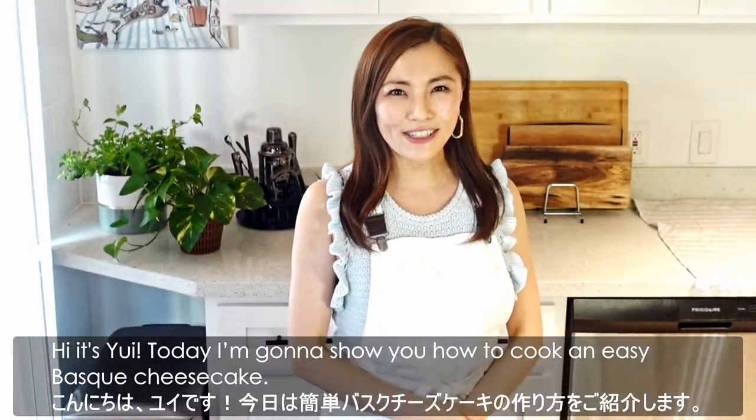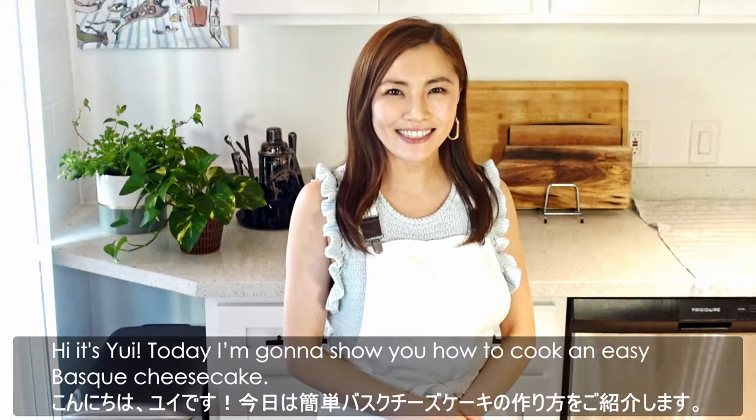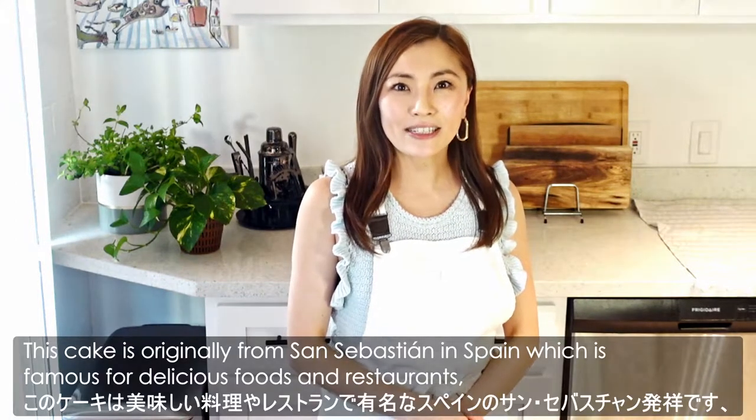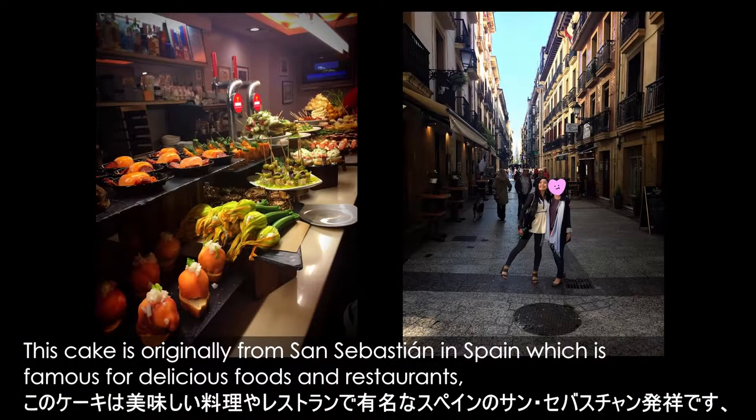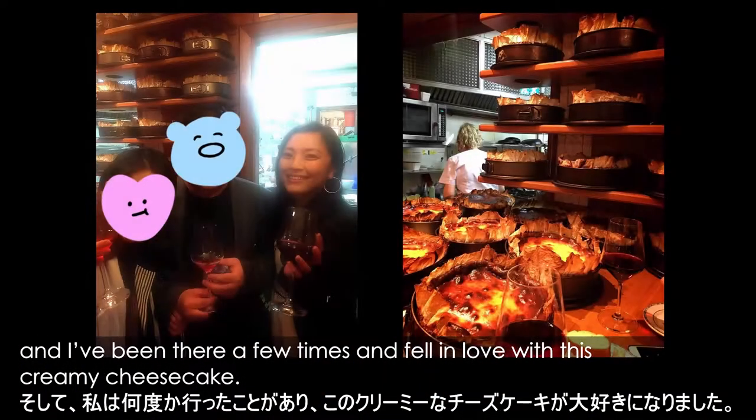Hi, it's Yui. Today I'm going to show you how to cook Easy Basque Cheesecake. This cake is originally from San Sebastian in Spain, which is famous for delicious foods and restaurants. I've been there a few times and fell in love with this creamy cheesecake.